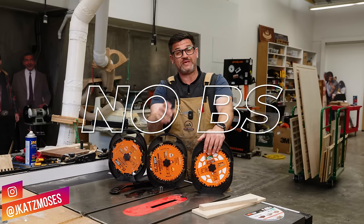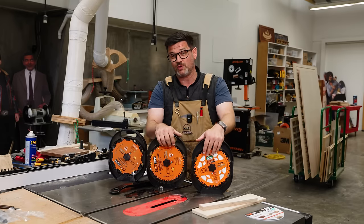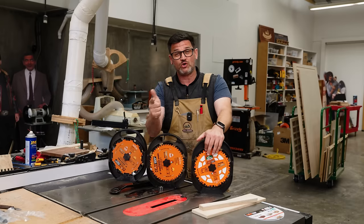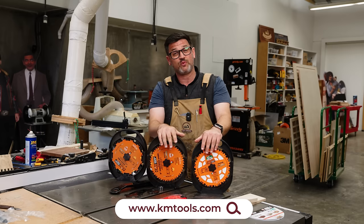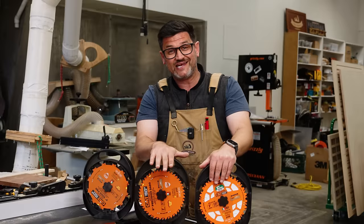Welcome back to another installment of No BS Woodworking, where we're talking about a saw blade that can be kind of intimidating for new woodworkers, the dado stack. There is no fluff, no sponsors, and no BS. The opinions in here are mine and mine alone, and these videos are supported only by our website. So if you find value, head on over there.